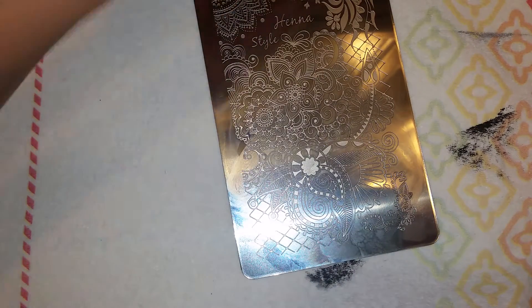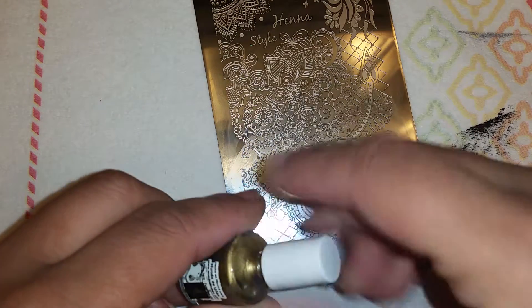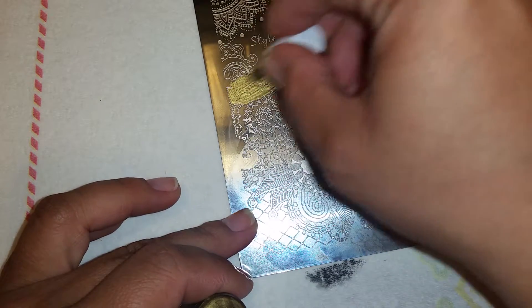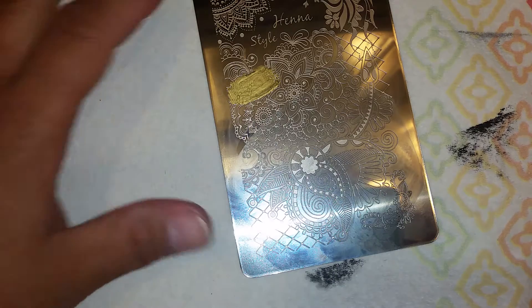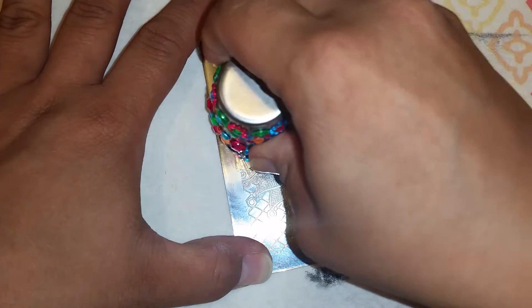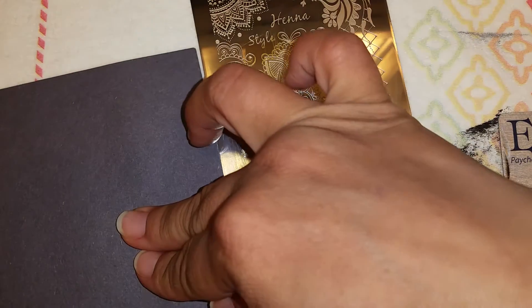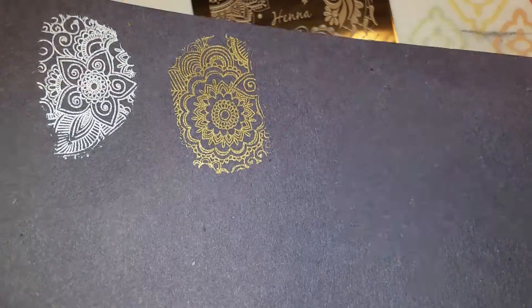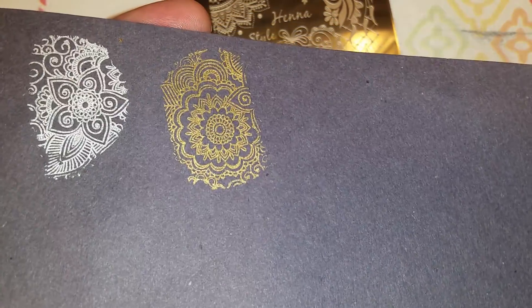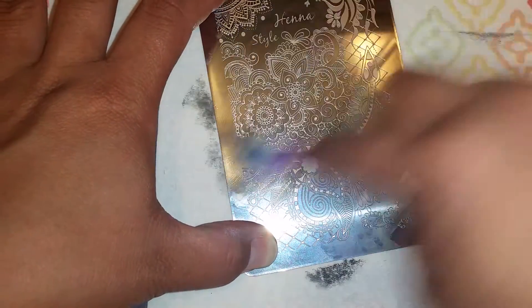With some gold, let's get these flowers over here. I probably should have put some more gold down. And here on my paper next to the silver — wow, that's pretty! I love these stamping plates already.